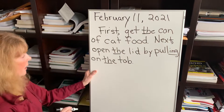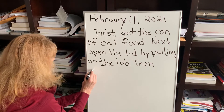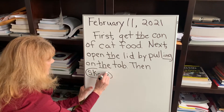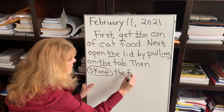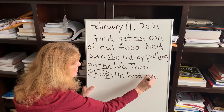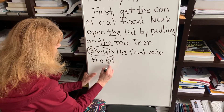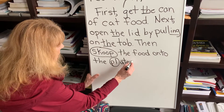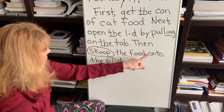Then, I'm going to do this word — scoop. I'm going to ear-spell that; not sure if it's a K or C, but I'll try my best. Then, scoop the food onto the plates — another compound word. There's my blend PL, and I know the word 'ate,' and that is a long A because of a magic E. Scoop the food onto the plates, because I have two of them for two cats.